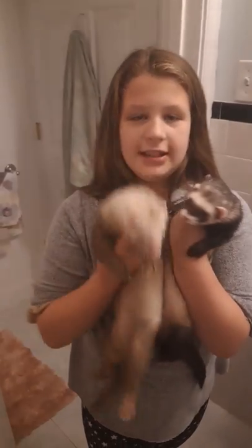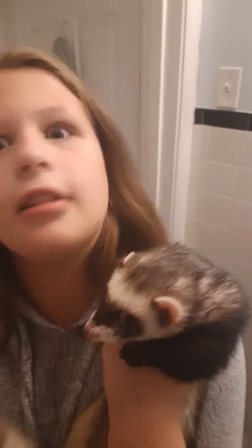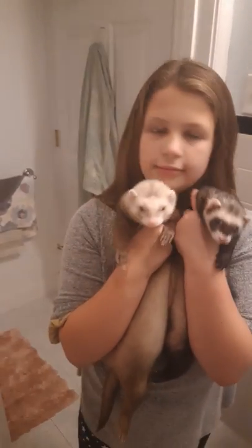Hold on, chat wants to say something. Here we go. Hey guys, would you like and subscribe to my YouTube channel? Yeah! You don't have one! Oh, Jesus. Anyway...